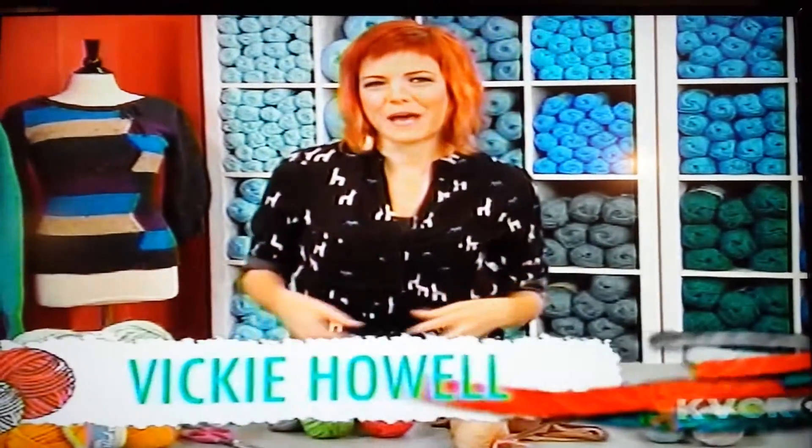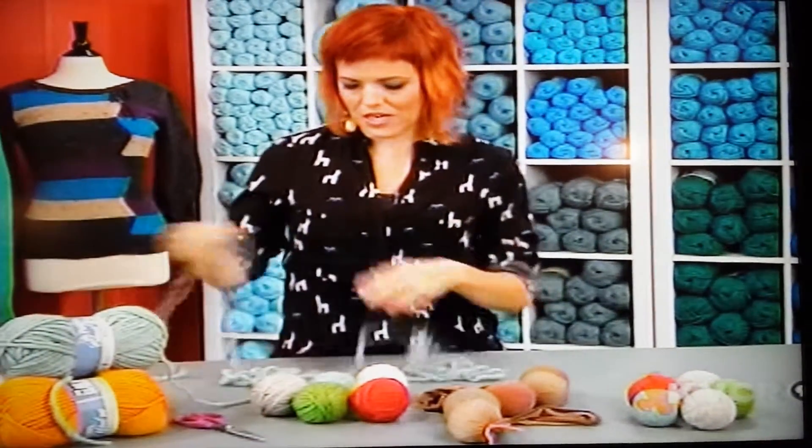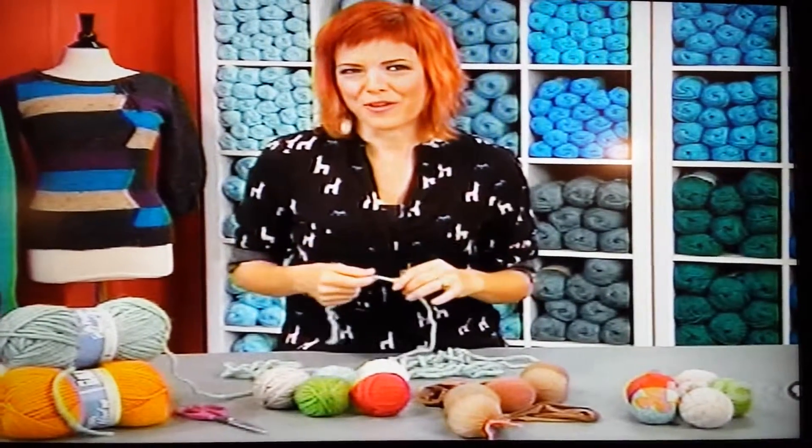I have a great tip for using that yarn stash. If you've got 100% roving wool, like this yarn, you can make chemical-free dryer balls.